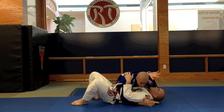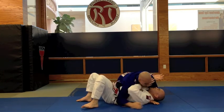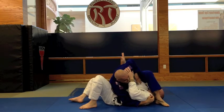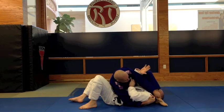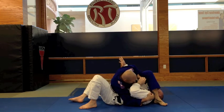My opponent turns and tries to face me and push in this situation. I'm going to trap his arm, switch my hips, press my leg over, and finish with pressure on his arm. Get your ankle very tight by his neck, keep your head down, and put on the pressure.